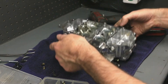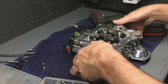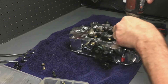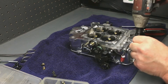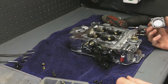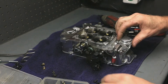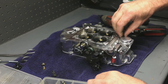The next thing I want to do is determine the power valve on it, just so I know. So we'll go ahead and pull the cover off the primary side. We have a 6.5 power valve. I don't think that has to be changed, but it's good to know what it is just in case I do have to change it.